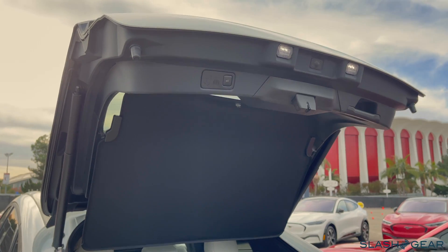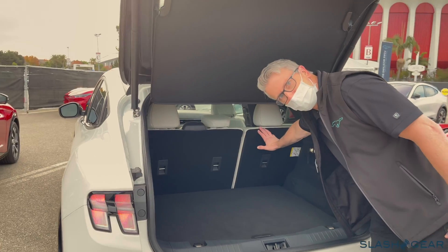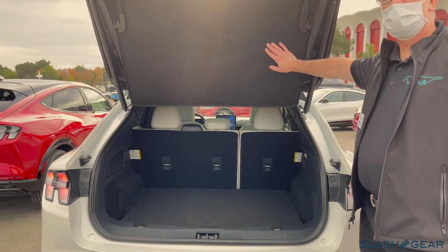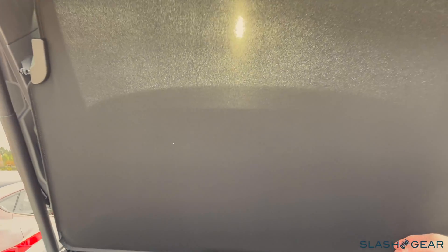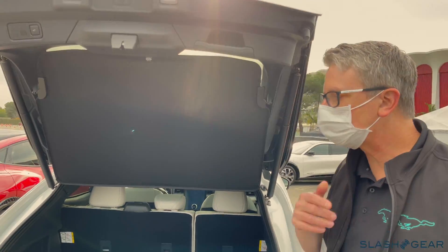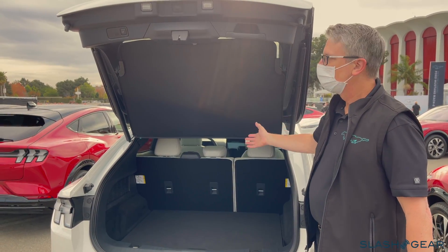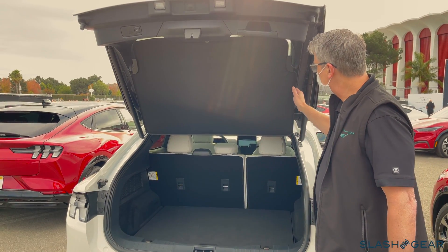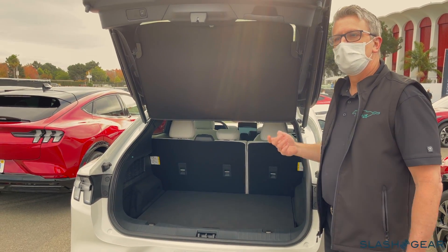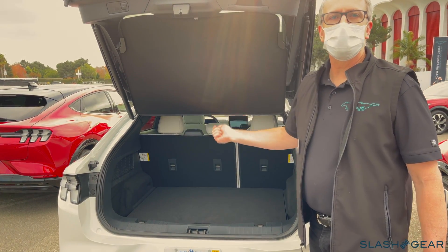In terms of space, we have a lot of nice space here — these seats fold flat. This came over from our European team as part of the Puma; it's a patent. This is a very unique parcel shelf cover, or luggage compartment cover. It stays out of the way — as the liftgate opens, this opens with it. It's very light and easy to store. Most times when you see people with utility vehicles and they have covers, those covers end up in their garages.